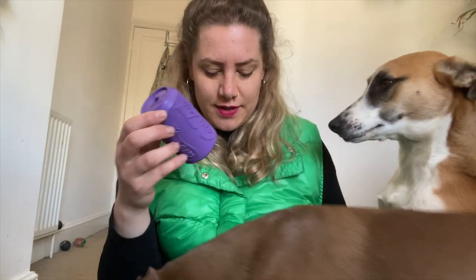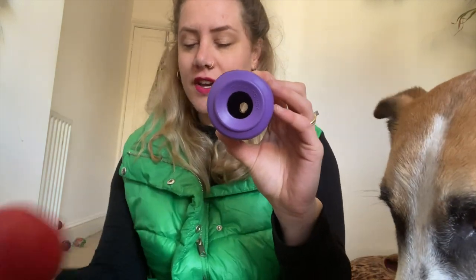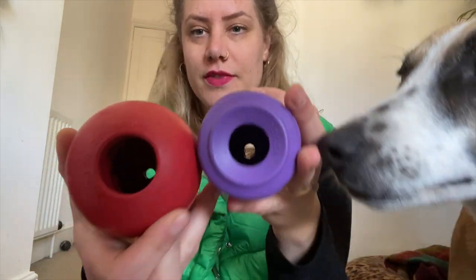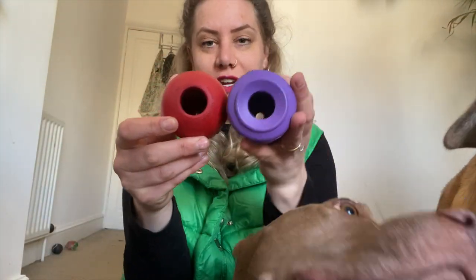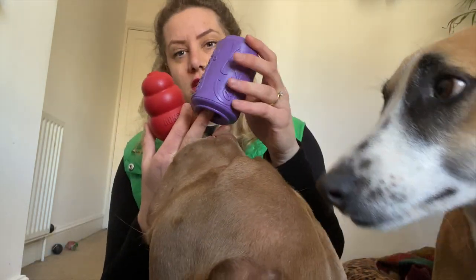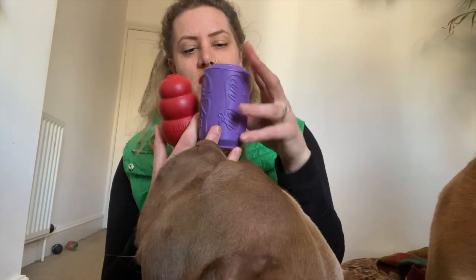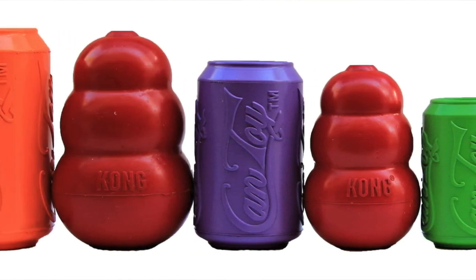We have here the Soda Pup can toy, and this is one of our absolute favorites in our household. You can see here that the opening is very similar to the Kong — this is a different size actually, but they are about the same size from the opening. These are very good alternatives to the Kong. Compared to a Kong dog toy, which has that classic shape, the can toys are round and they do come in different sizes, just as the Kong dog toys do.